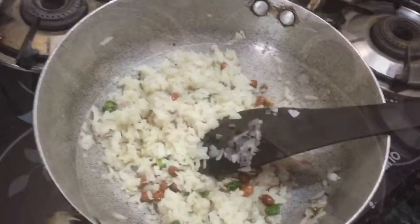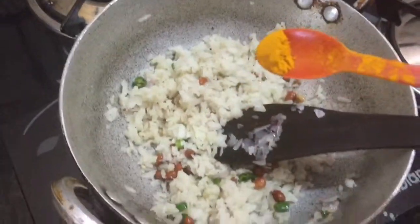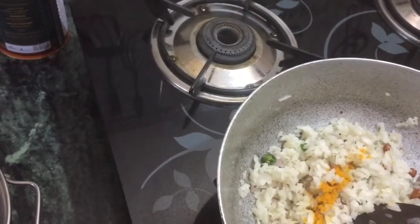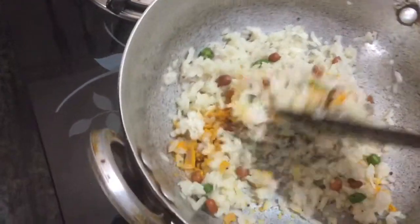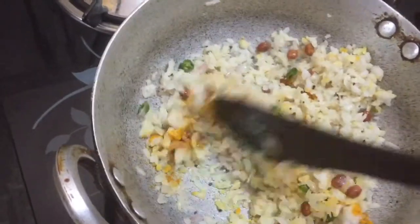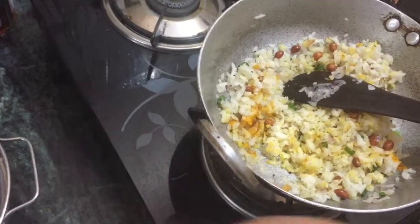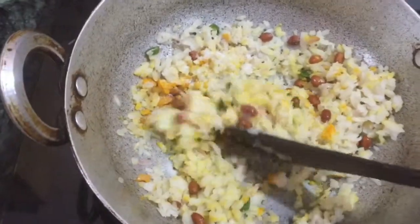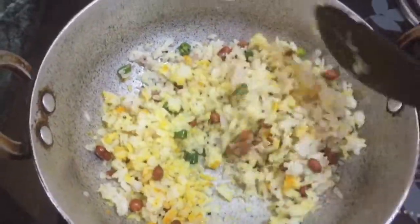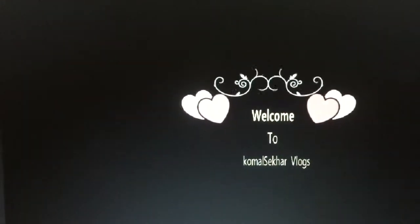I'm going to mix it properly. I'm going to mix 1 to 4 tablespoons of sauce. We will put the paste in the curry on top — it will be healthy and the color will be better. Now, I will add half spoon of salt. I am using this paste.